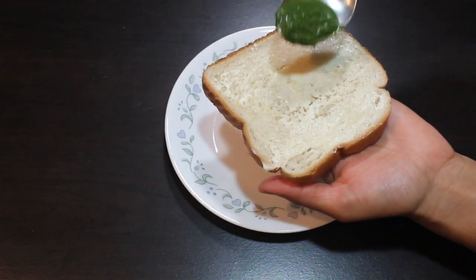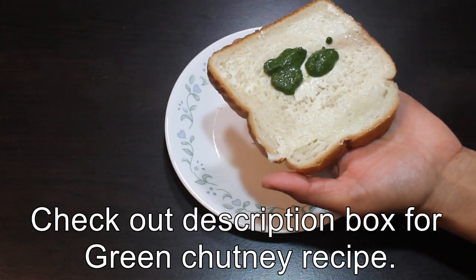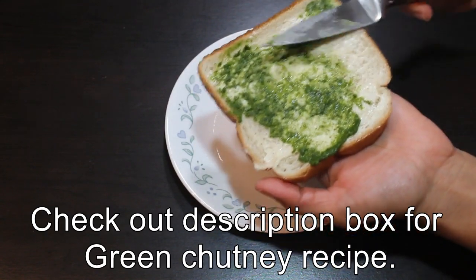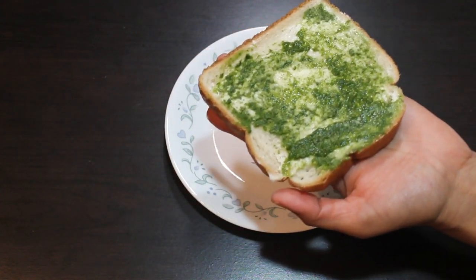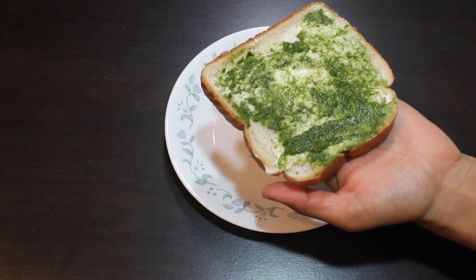Now I am going to apply mint and coriander chutney. For this mint and coriander chutney, I have added mint, coriander, salt, some cumin seeds, lemon juice, and green chilli. I have ground this into a smooth paste adding a little water.